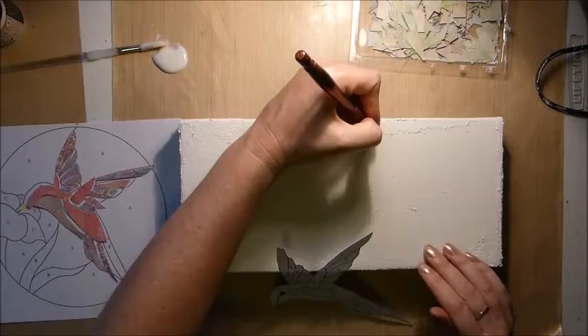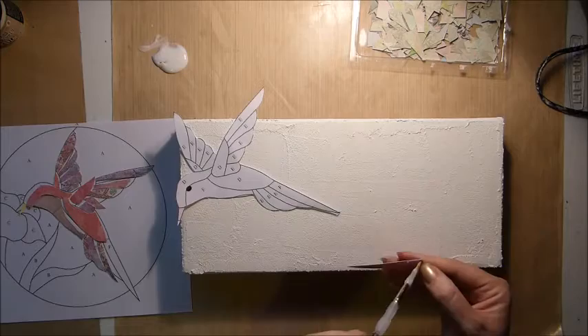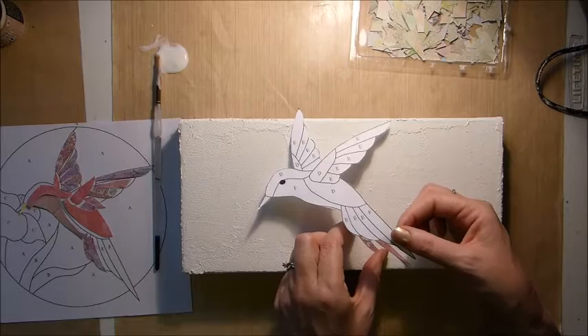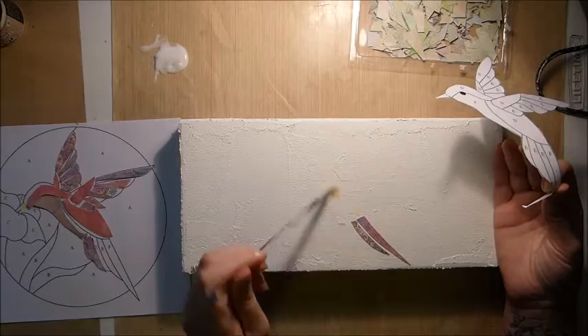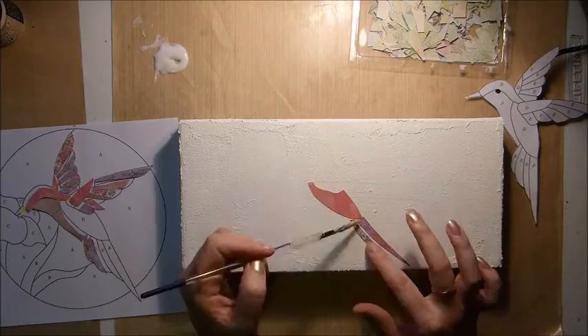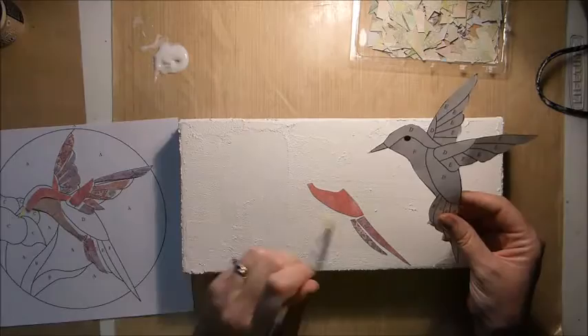I'm starting to add on my little pieces of paper that I've cut out, using the bird cutout as a template of where I want things to go. I'm trying to mark it with pencil but it's not really working — that's okay. What you do is first add the glue onto your canvas where the grout is, then add it onto your little piece of paper and stick them down. You also need to go over the top of all these pieces with glue later.